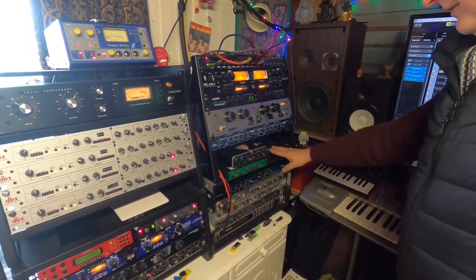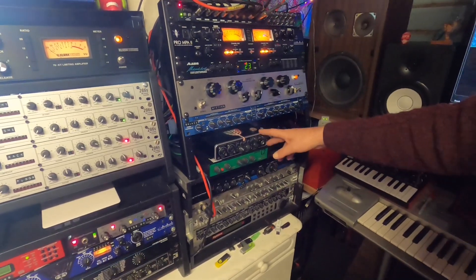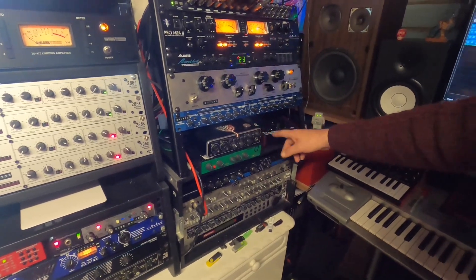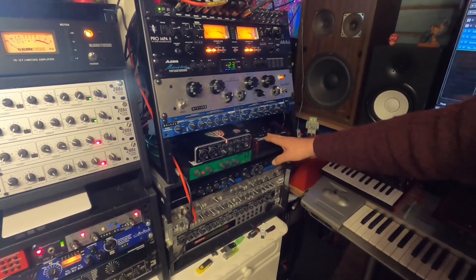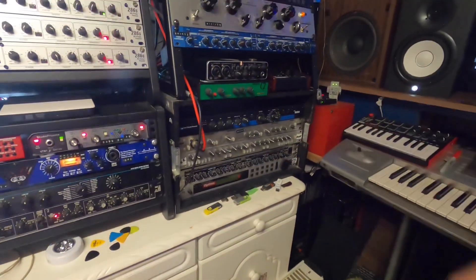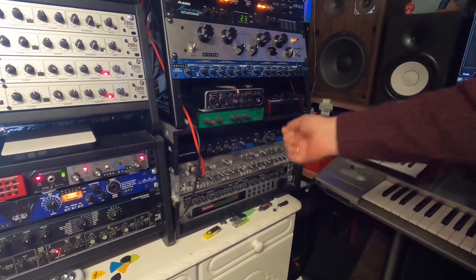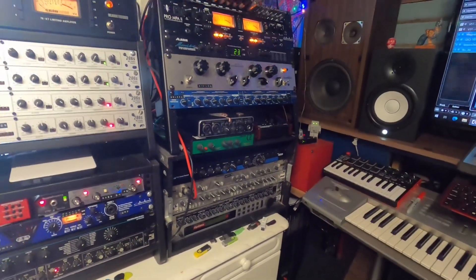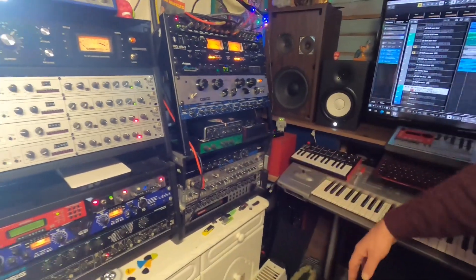Just a few bits and pieces — another couple of channels of input if we need it with this audio interface. There's a Monocom passive monitor controller — it's a spare monitor controller. Down here a few more channel strips, compressors, Lexicon reverb — sometimes we'll swap out channel strips and reverbs and stuff like that, but basically they're just gathering dust at the minute.